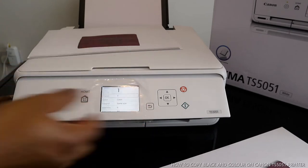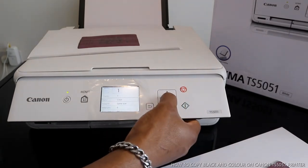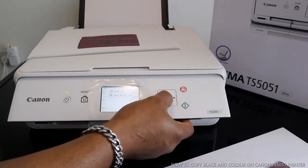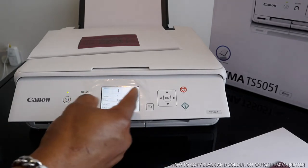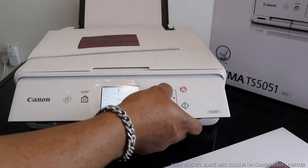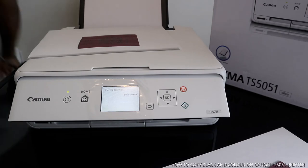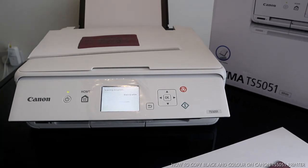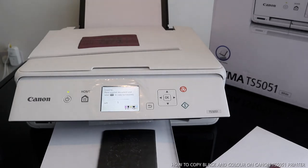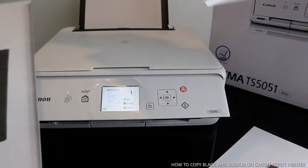Once you select settings, it gives you options to choose copies and color — similar to what I showed on the mobile device. Use the arrow to select color if you want to change it. You get the option of black and white or color. I'll do black and white — B&W — so click OK. Then press print.